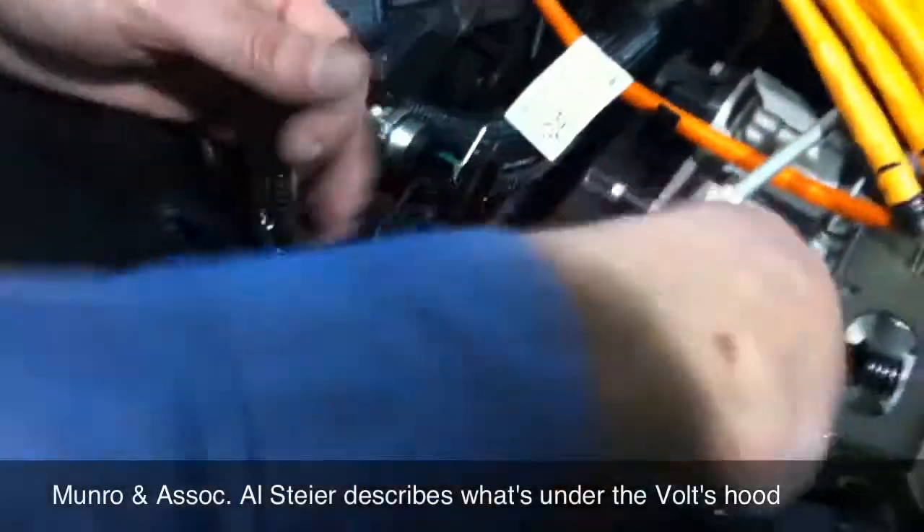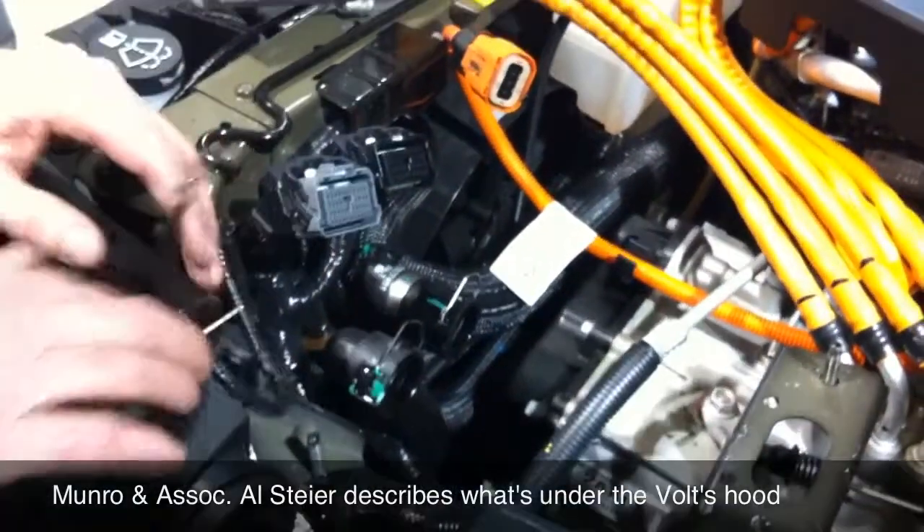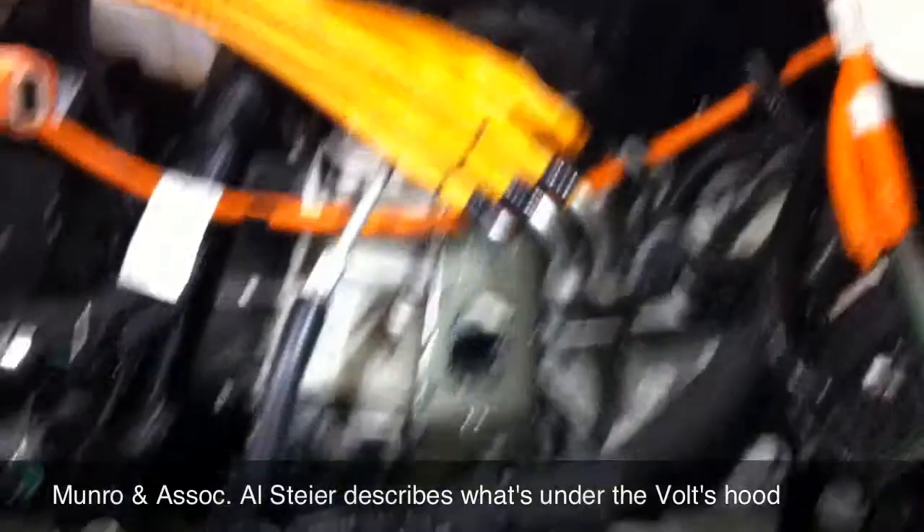They had a chassis ground strap, and then a ground circuit here — a hard ground going back into the wiring harness. And then there are just three nuts holding the whole module down.